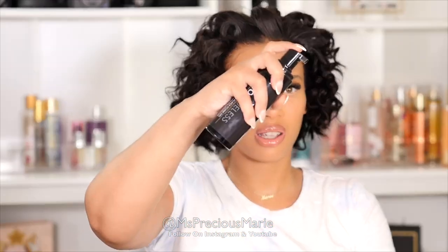I may not be using this product — for some reason it's coming out weird, so I don't know what's wrong with it. I'm just going to take my styling mousse and use that instead.